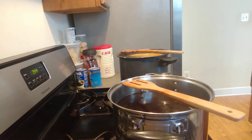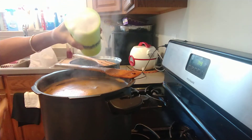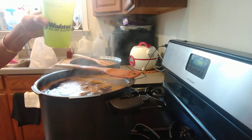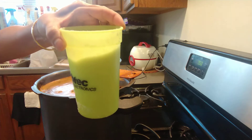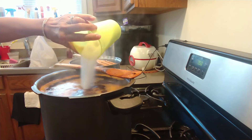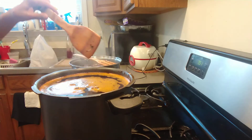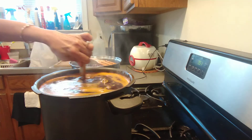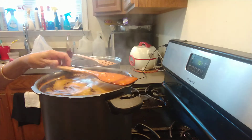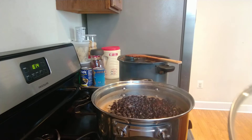Now I'm going to put sugar in the Thai tea — three cups and three quarters of sugar. Put it in here and stir very well. Then let it cool down and I will filter it.